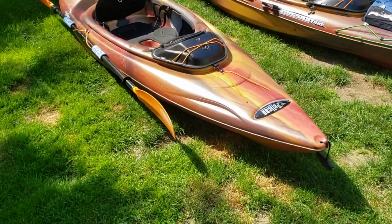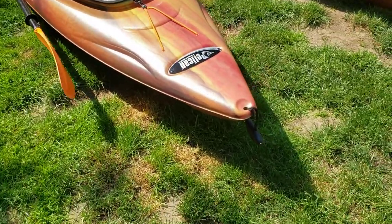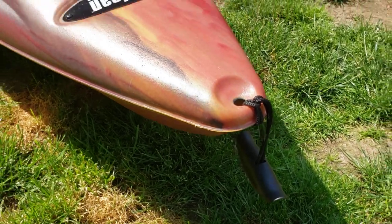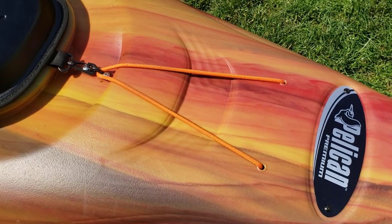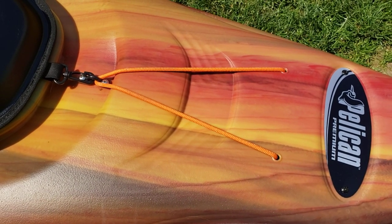I'll give you guys a walk-around tour. As you can see, it comes with a carry handle — it's actually very comfortable on the hand, so no need to upgrade anything there. There are a couple of bungees up front; they say it's to hold a radio or something to that effect. I really wouldn't trust it much for how little it can hold up here.